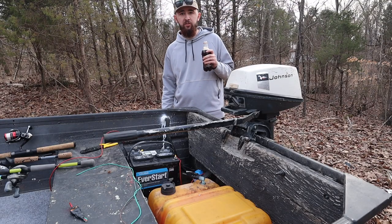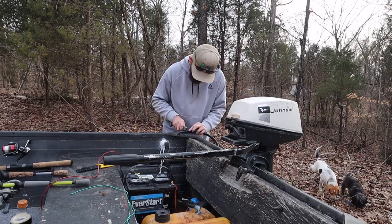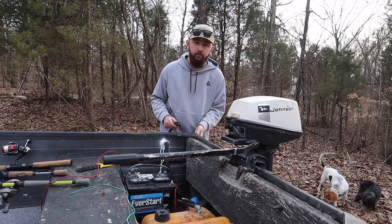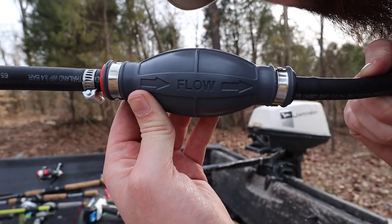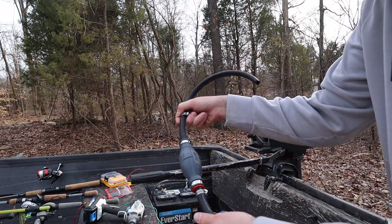It's Sunday and also only like 12 o'clock, so I can't drink a beer — root beer it is. It says 'flow' right there, so this end is going to go from the tank so it flows up to the engine.